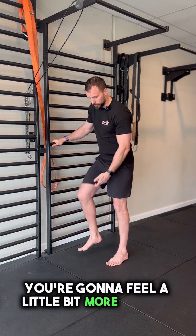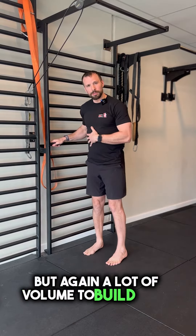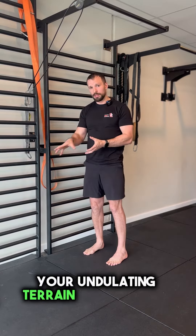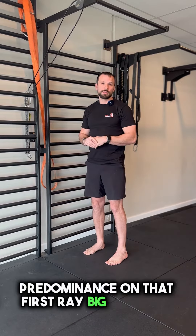You're going to feel a little bit more tightness working hard on the inside of the calf — that's what we're trying to get here. A lot of volume to build onto this to develop that inside strength of the calf, which is going to help you with the undulating terrain that you'll be running on. Build up that inside calf muscle with that predominance on the first ray big toe joint.